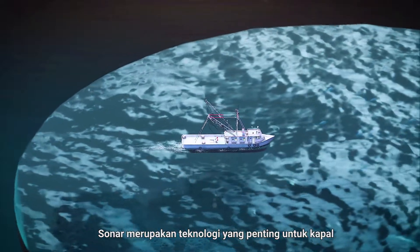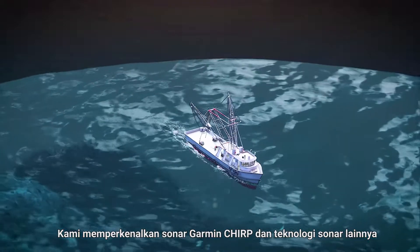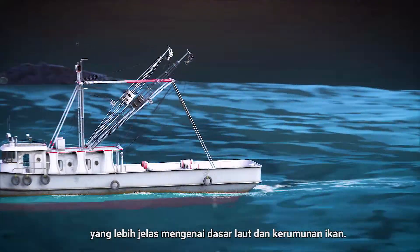Sonar is an important technology for marine vessels. We'll be introducing Garmin Chirp Sonar and other sonar technologies to explain how they can give you a clearer picture of the seabed and fish schools.